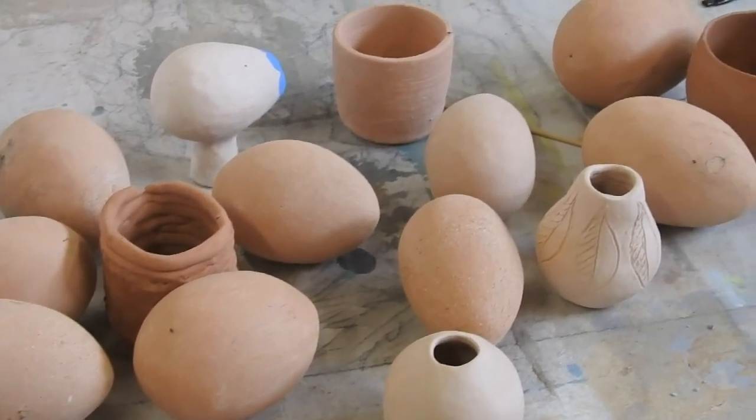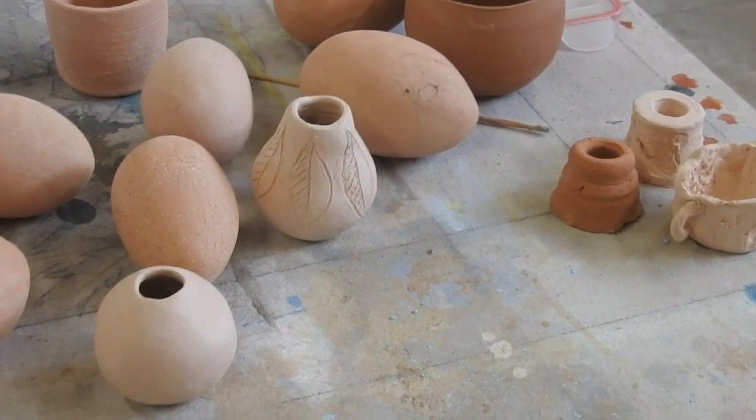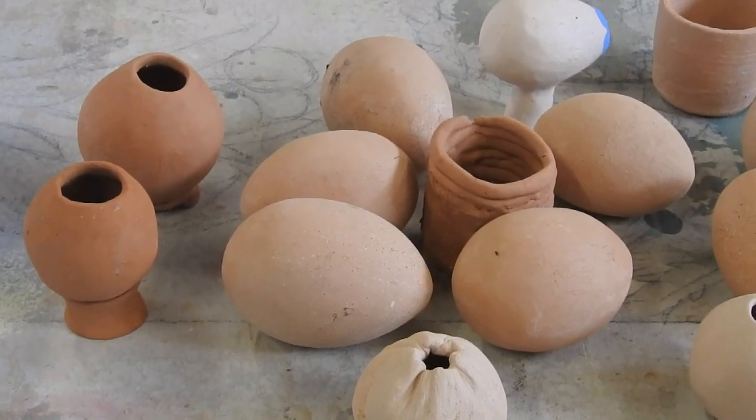A few eggs that I've made — I really enjoy decorating them. In fact, all of these things are just an excuse for something to decorate as far as I'm concerned.